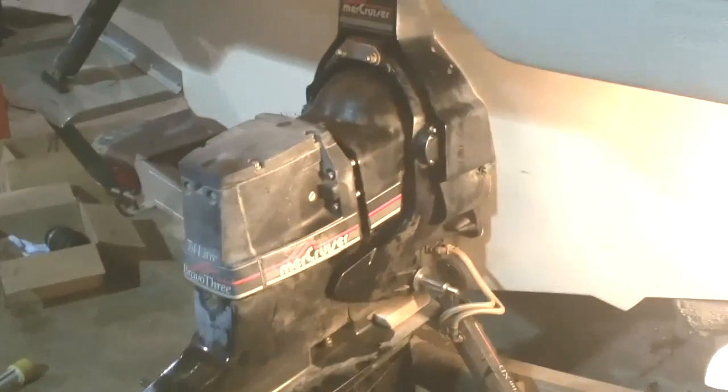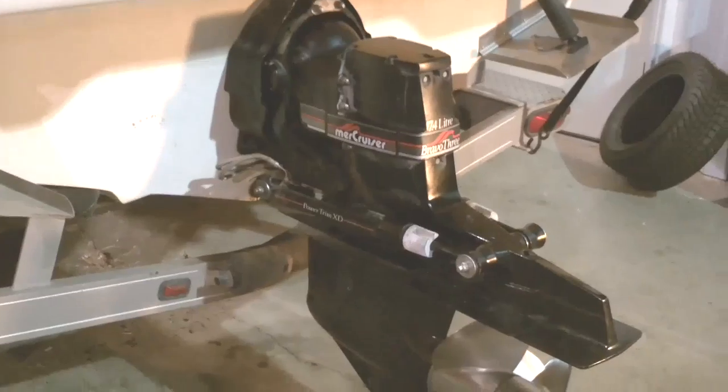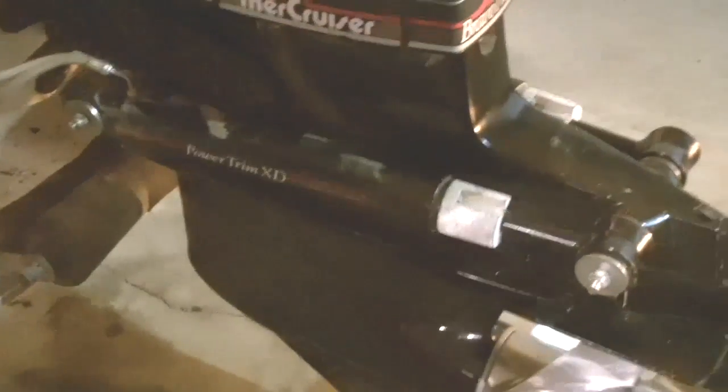We've got the drive stuck back onto the back of the boat, partially installed. We've got the shift cable correctly seated into the shifting holder in the drive, so we're going to go ahead and push it the rest of the way on and get it all tightened back up along with both trim cylinders on each side, then adjust out our trim cylinder and trim limit on both sides. This is a final look of the drive and trim cylinders — everything adjusted out with our new bellows and everything installed.